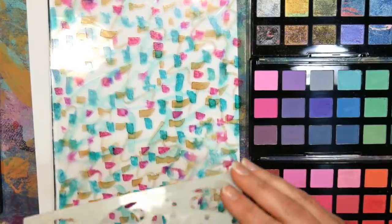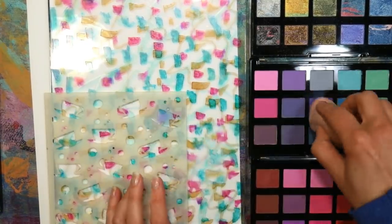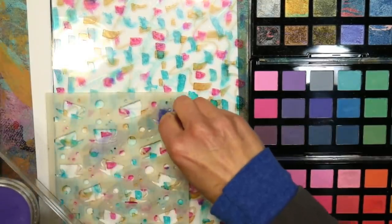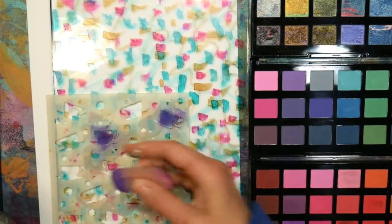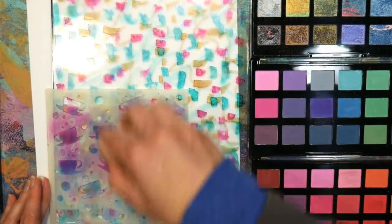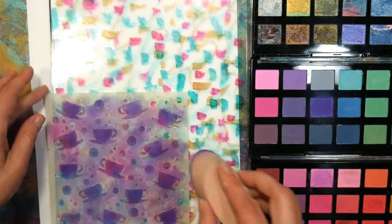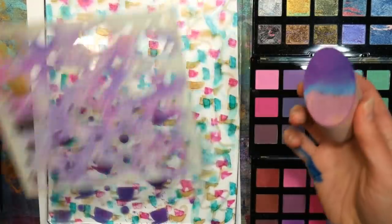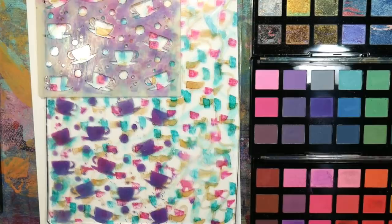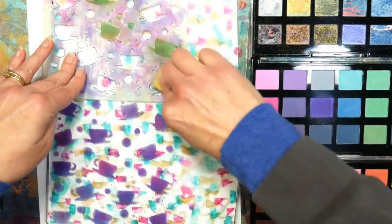Another fun thing I wanted to try was using some of Jane's pastels — they're called palette pastels or like eyeshadows — to see if they would work as well as pan pastels. They work pretty well; I don't think they're quite as opaque as pan pastels on the jelly plate surface, but either one will work. I'm using this teacup stencil — I think it's from Visible Image, from an Alice in Wonderland theme set — and I thought it would be cool to have kind of subliminal mugs in the background.